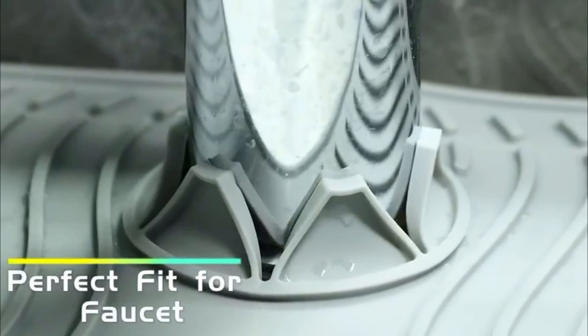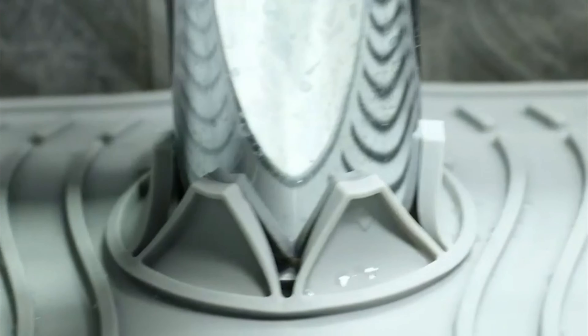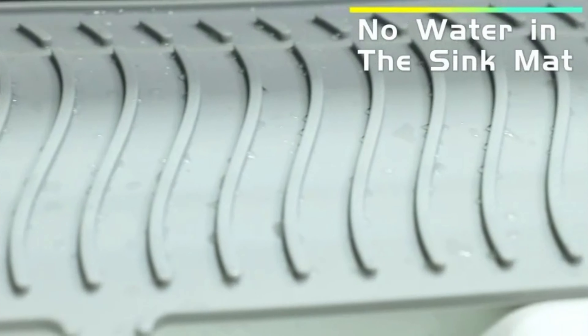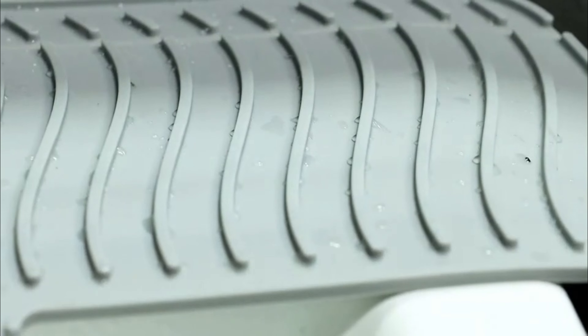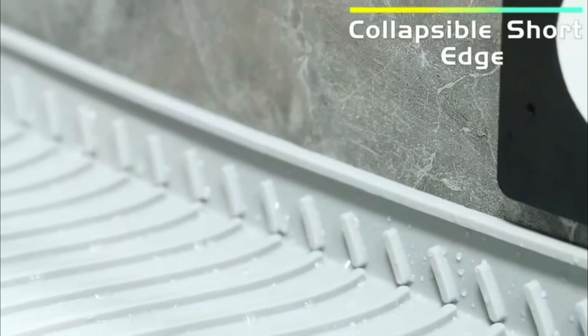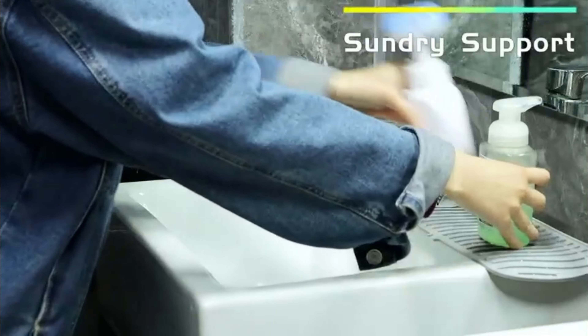Crafted from high-quality food-grade BPA-free platinum silicone, this kitchen sink mat offers exceptional durability and longevity. Its sturdy construction ensures long-term use and resilience to daily wear and tear. With dimensions of 60 by 14 cm (24 by 5.5 inches), the mat fits most standard countertop sizes and shapes, providing a reliable solution for maintaining cleanliness and organization in kitchen and bathroom environments.